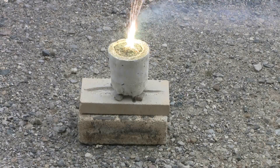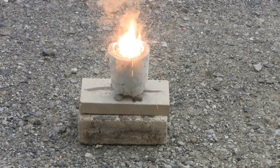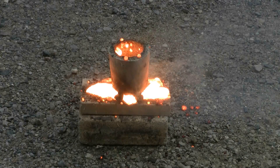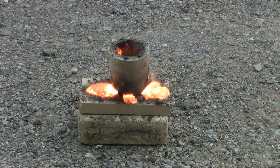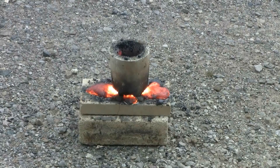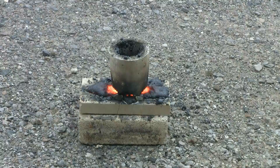There we go — thermite is starting. Something obviously came out the bottom, but this is incredibly hot. Even from 15 feet away you can feel the heat coming off it. Let's just let this cool down. It looks like it may have overfilled the mold, but whatever, we'll see. Since I used a fair amount of thermite here, I'm not going to even think of trying to cool things down with water — absolutely do not need a steam explosion.